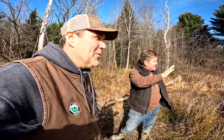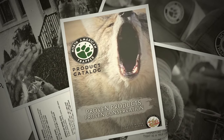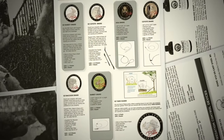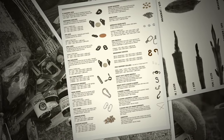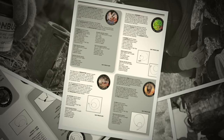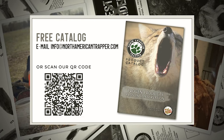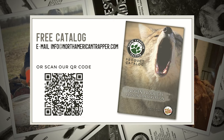Email us today for a free catalog to browse all of our traps and snares, baits and lures, and much more. Get all of your trapping and predation control needs by emailing info at northamericantrapper.com for your free catalog. Proven products equals proven conservation.